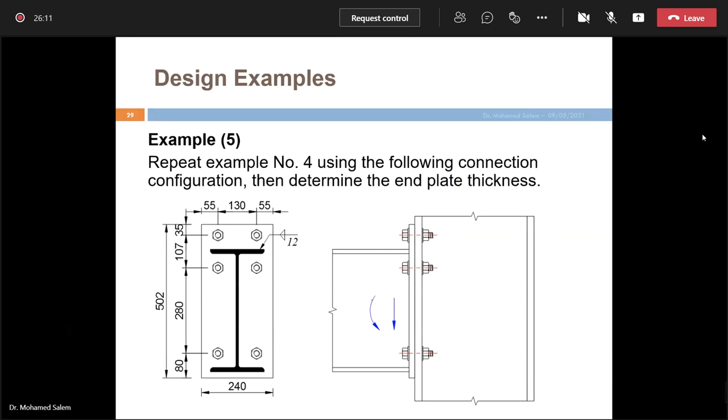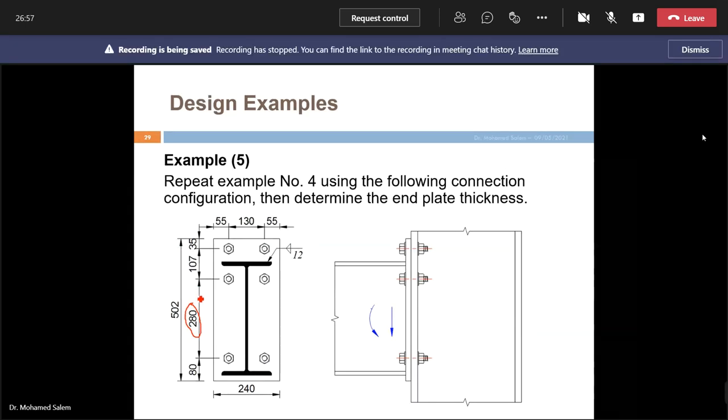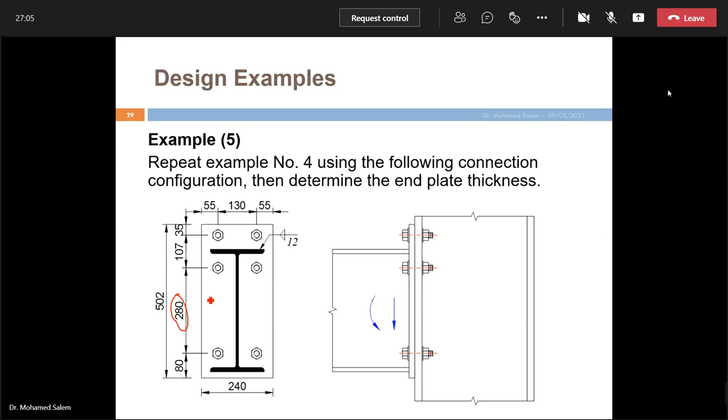Example 5: Same problem but with a different connection arrangement. Previously all bolts were inside the web. Now we add bolts above and below the flange — two bolts above the top flange and two below the bottom flange. The spacing between these bolts should not exceed the maximum allowed spacing (approximately 40 cm; here we have 28 cm — OK).